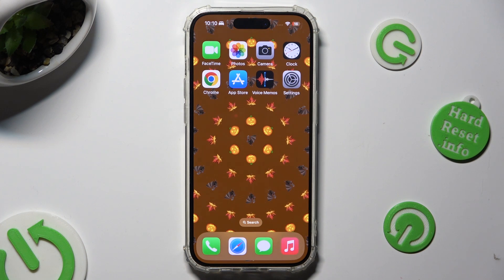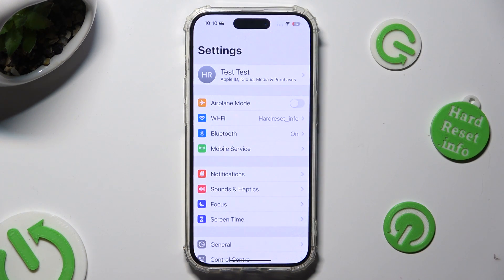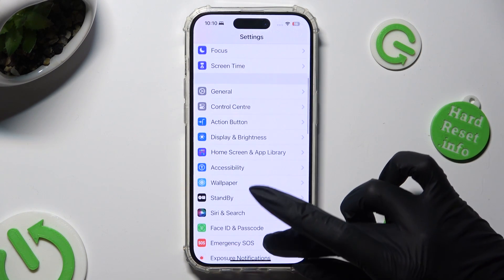Begin by going into your device's Settings. Following that, you need to click on Passwords after scrolling down.